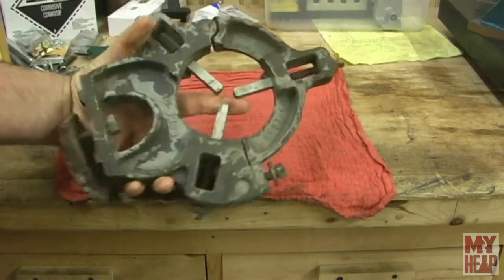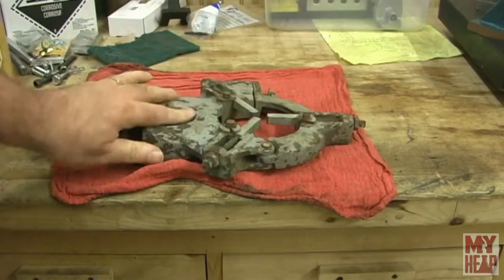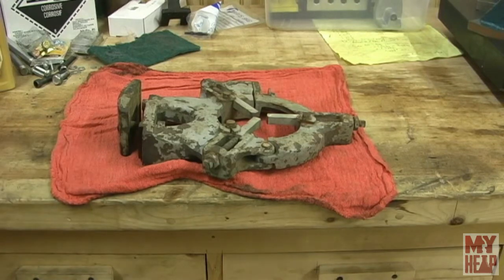So there we have it. I'm going to strip what I can strip off of it, strip the paint, and then soak it in some Evaporust and see what happens. I'll bring you back here in just a few minutes.